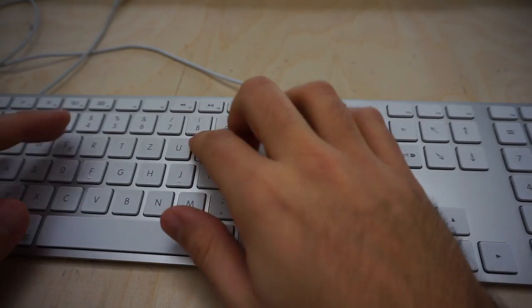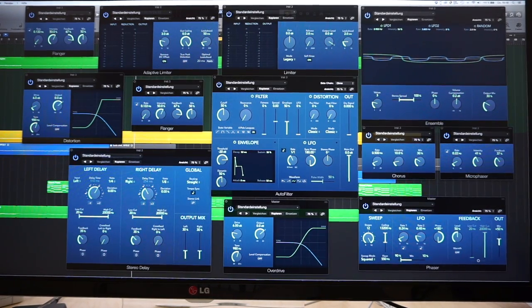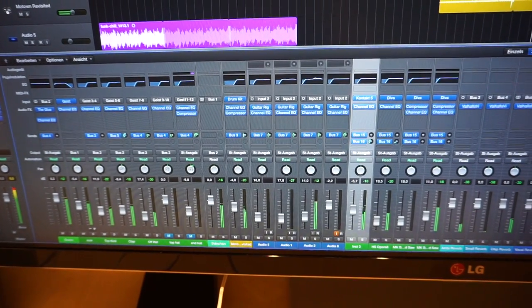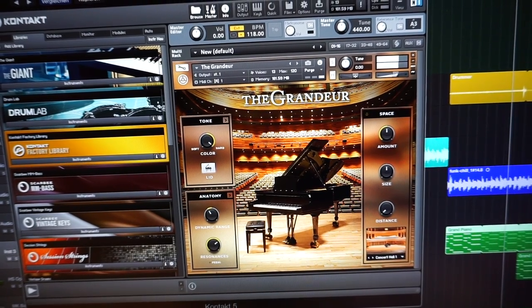Back in the studio — first thing, catching up with emails. Done writing emails and taking care of a lot of other annoying stuff. I managed to download during that time the new Logic update — let's check it out. No big changes, they've just updated the older plugins to look nice on Retina displays, but there's still plenty left that look old.